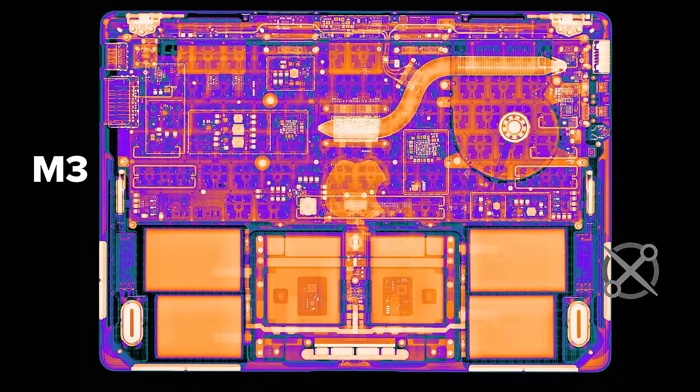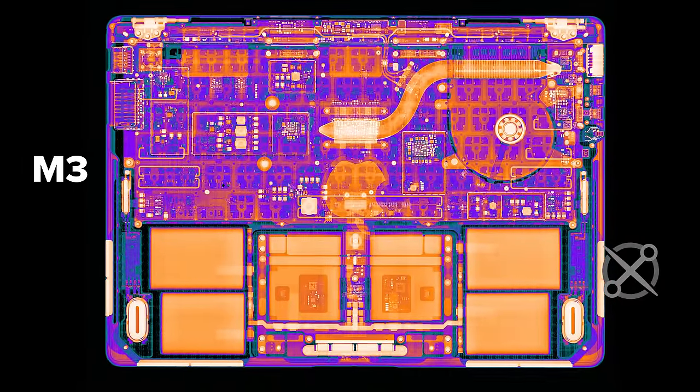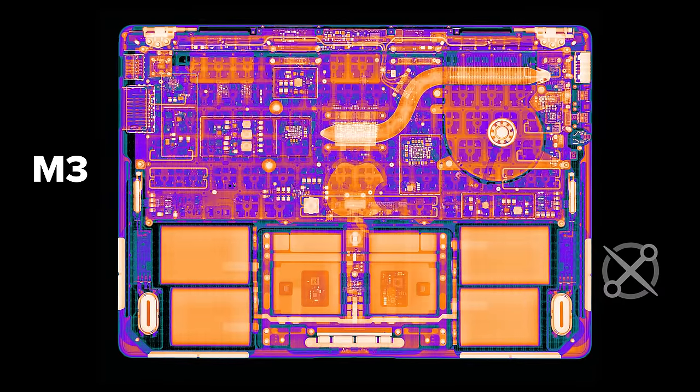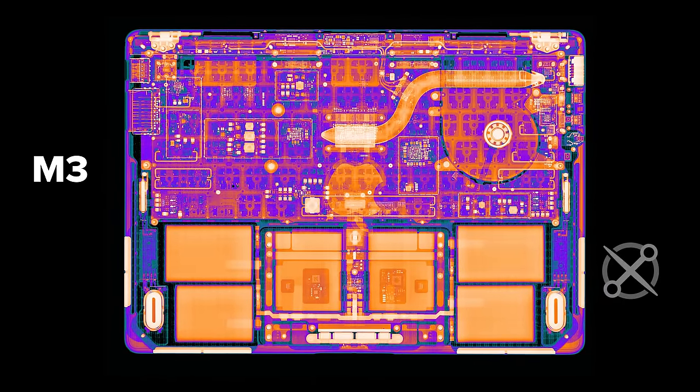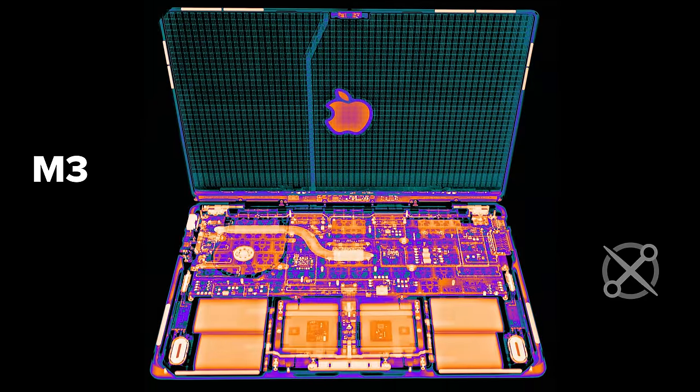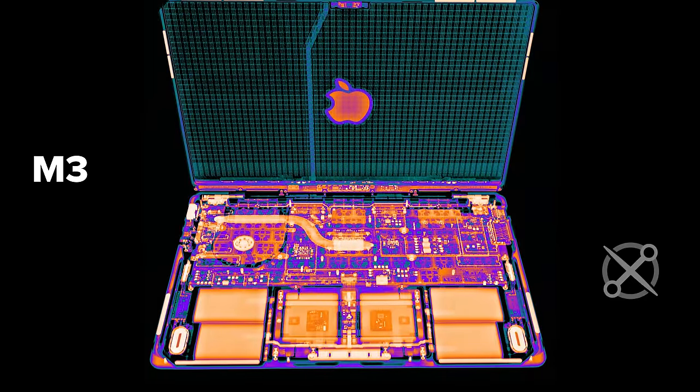The lower-spec MacBook Pro M3 doesn't pull as much power and only needs one fan. The engineers were able to shorten the heatsink and expand the logic board to take the space where the second fan went. The base model we bought only comes with 8GB of RAM, which isn't going to age well — more on that later.